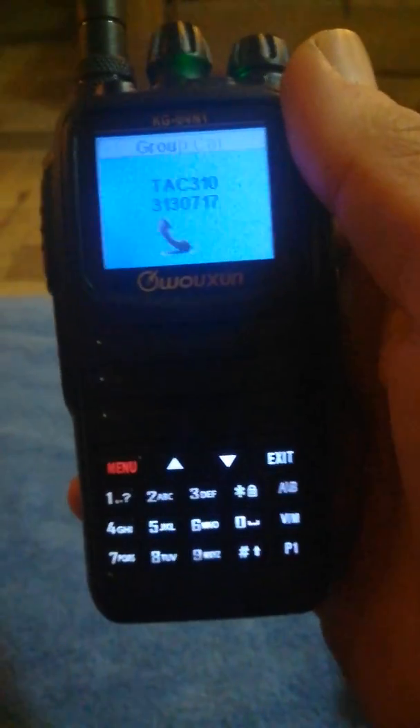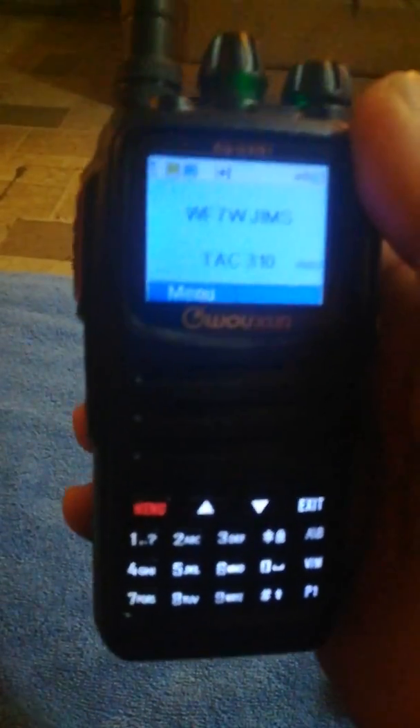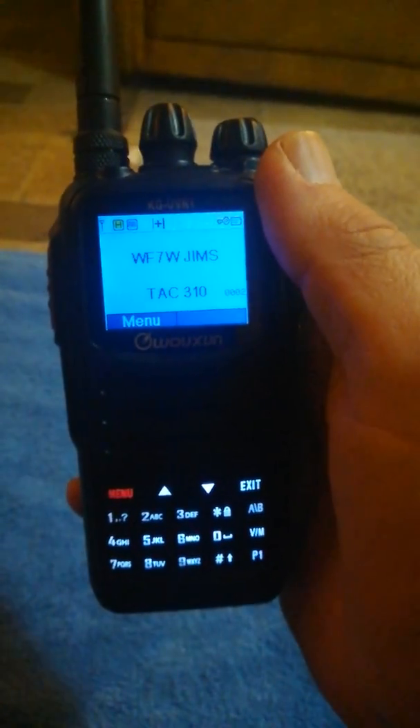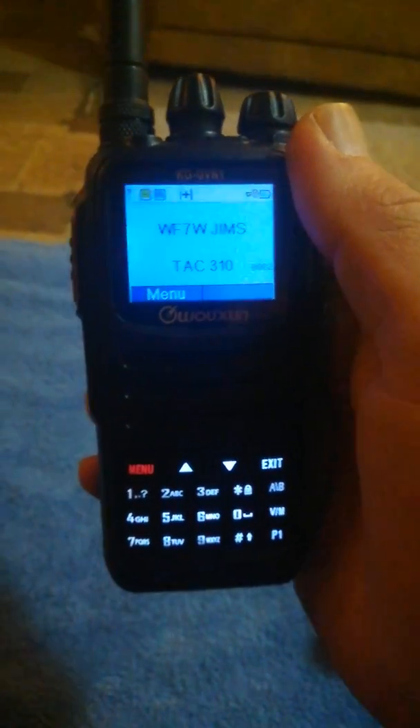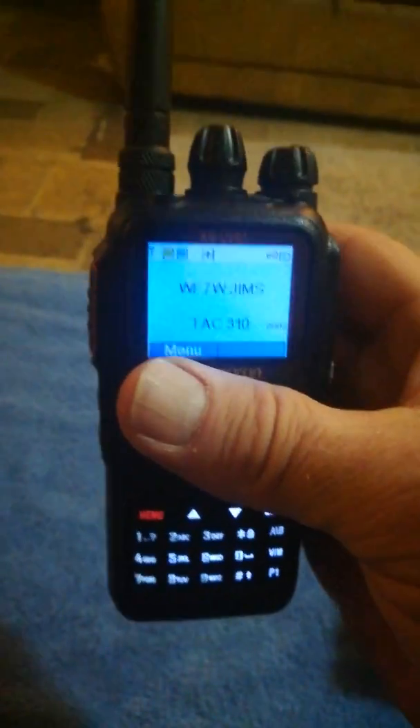That's just a recording so I guess you can't hear a whole lot, but here's an actual call screen — looks pretty good, other than it being dim. Anyway, what can I say, it's another great radio from Oshang.